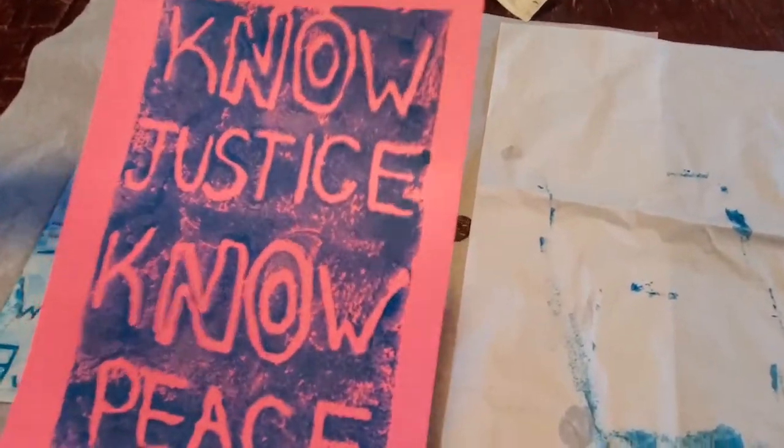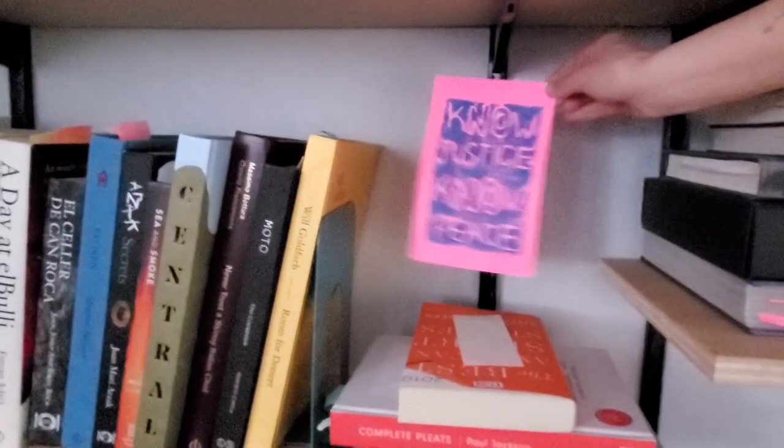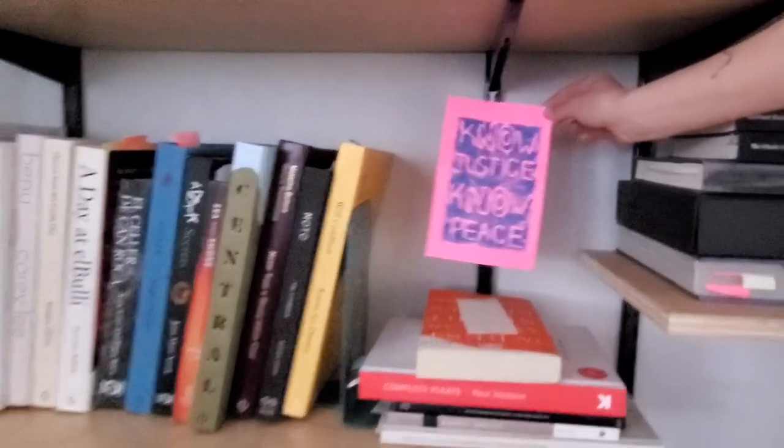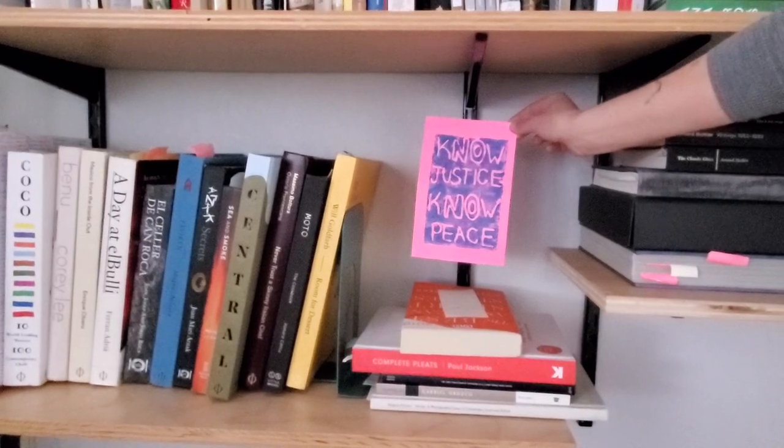And using different colors too! Make sure you bring a print or two back to the library for us to display around campus. Thanks for participating and have a happy Black History Month!